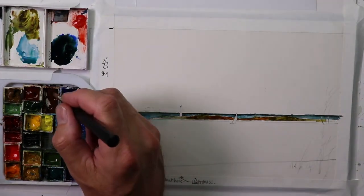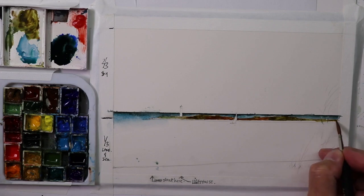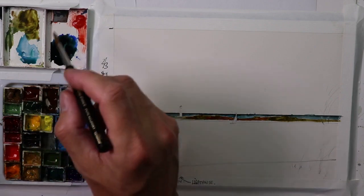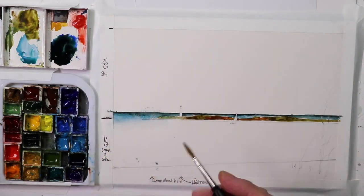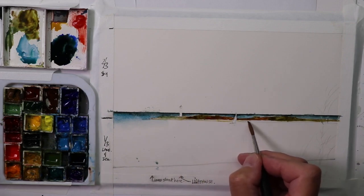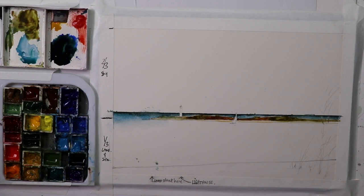We cover that light bright white paper here and there — we don't want it everywhere, but we leave some of that white paper there. Then we just get some more sap green, burnt umber, raw umber. Maybe some raw sienna or yellow ochre — raw sienna, yellow ochre works. We'll make some sand color along here and leave some white paper and some sand color — yellow ochre — along this bottom edge.